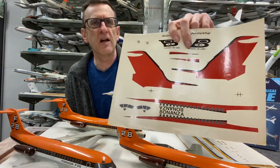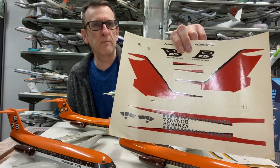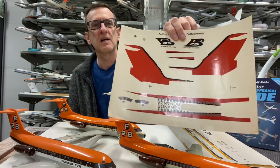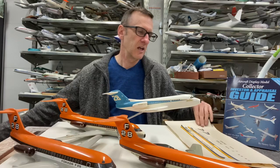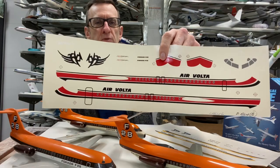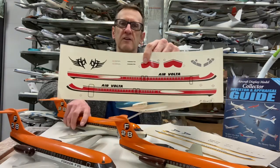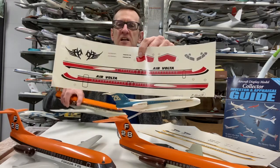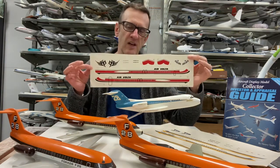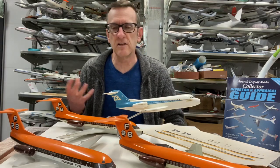Look at this decal — this is Bonanza Airlines Fokker 28. Bonanza, of course, I don't believe they ordered the aircraft, but I know the models were made for presentation for Bonanza, which was a US West Coast airline back in the 1960s. And here's one that is kind of nice — this is Air Volta, from Upper Volta in Africa. This is their F-28 livery and it's a nice, colorful livery. That Bonanza decal would be from the mid-1960s or around 1967, and the Air Volta one would be from the 1970s.